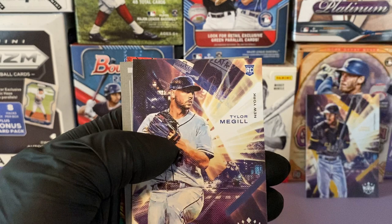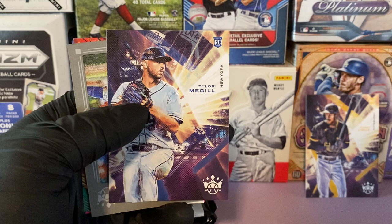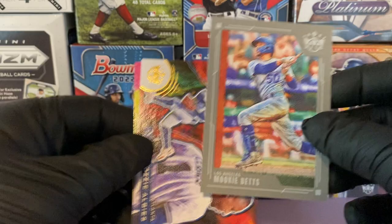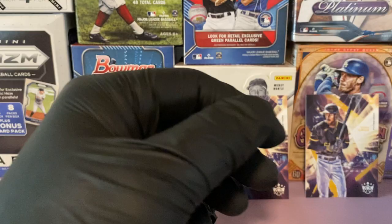Tyler McGill — anyone that knows me knows I'm a Met fan and I'm definitely PC-ing this guy. He will be the next Jacob DeGrom, I'm saying it here on Baseball Card Hunters. And we have our first gray parallel — it's Mookie Betts! These are not numbered, but that's a nice parallel.